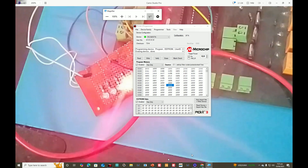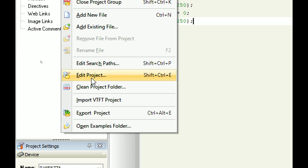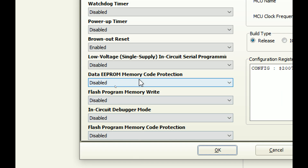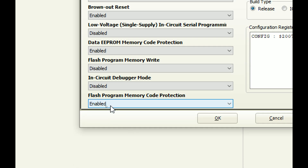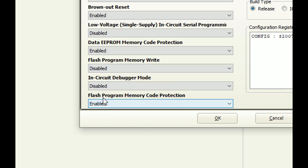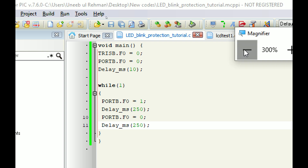Now we apply the read protection. Go to MicroC, then Project > Edit Project. On the left side, look for EEPROM memory protection and enable it. Also get the write protection if you want. The read protection that saves your code from being stolen is the flash memory protection — you must enable this. These other two are optional. Now I have enabled the flash memory protection and data EEPROM memory code protection. I click OK and build the code.